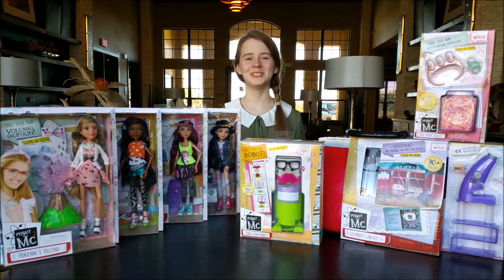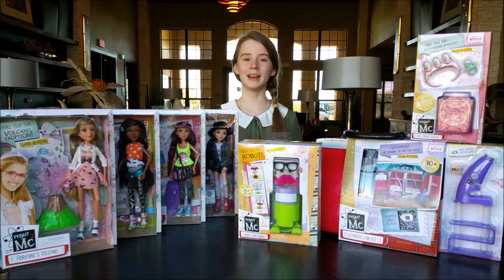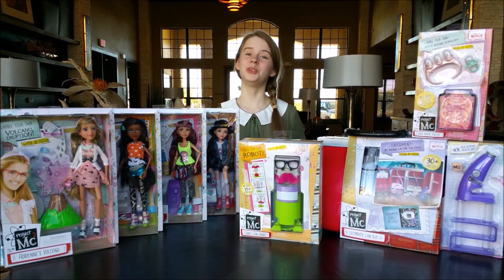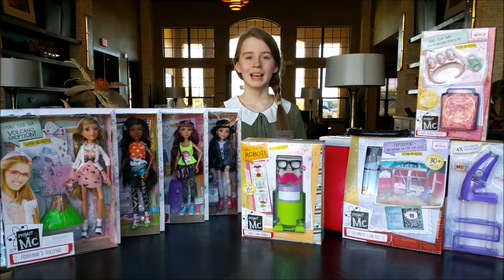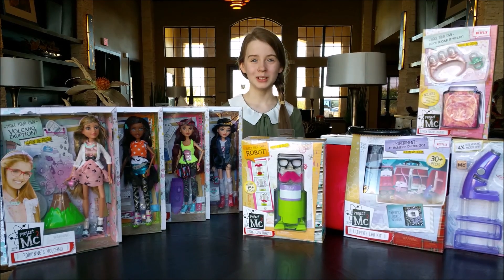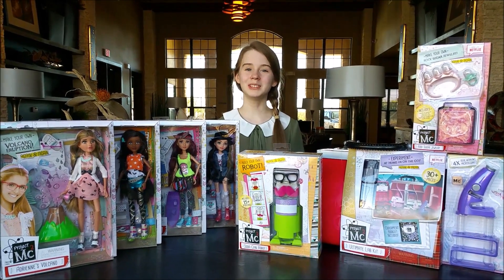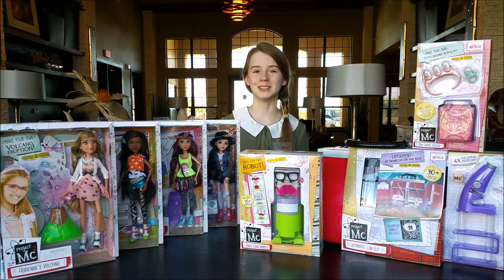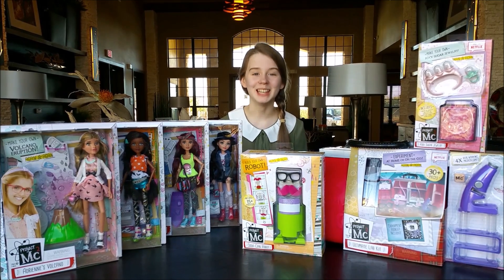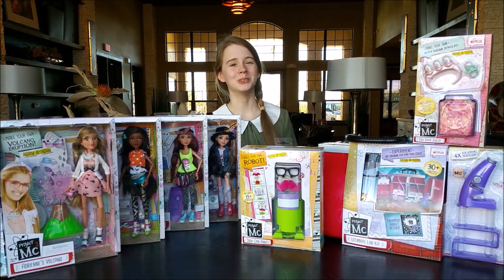Hey everybody, it's Lulubit and today we have a massive toy haul from MGA Entertainment from their line Project MC squared. If you don't know what Project MC squared is, it is a popular series on Netflix about four super smart, super cool girls. These friends like to share their love of science and super spy skills when they go on their missions for their secret organization, Innovate. These girls also like to show that smart is the new cool.